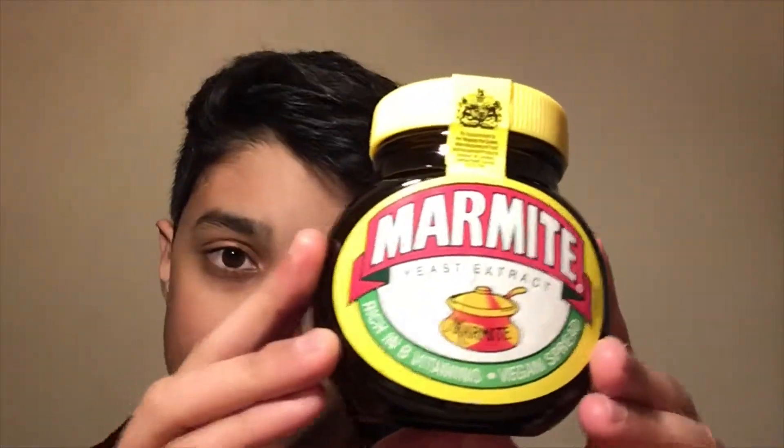...a Marmite taste test! The thing that everyone hates and everyone loves. I will either absolutely hate this and I will vomit and I will die and won't make videos for the next three weeks, four weeks, or five years...